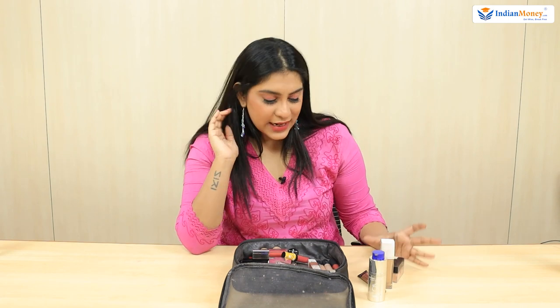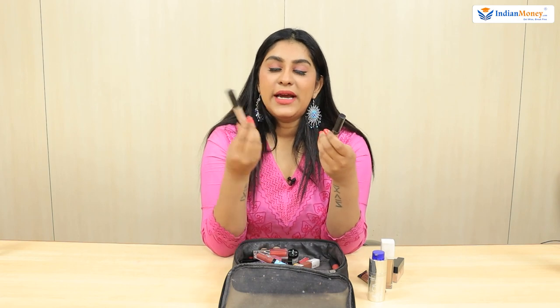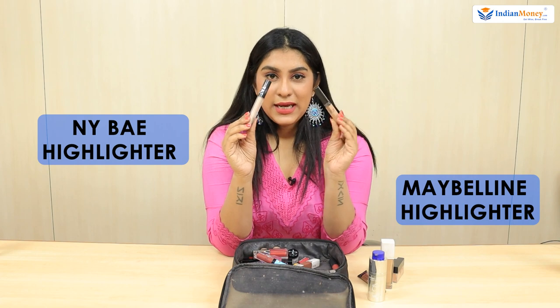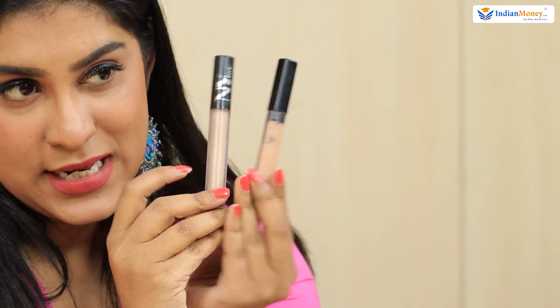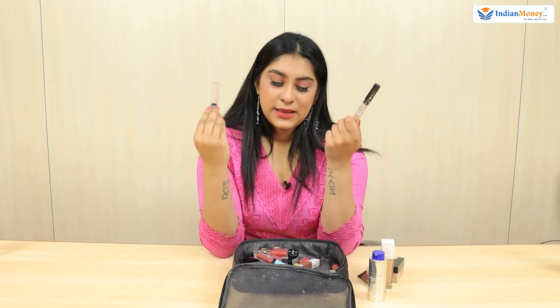After this, I highlight my face. I have two highlighters — one from NY Bay and one from Maybelline. The colours are almost different. I use the Maybelline one for day so it doesn't highlight my cheeks too much, and the NY Bay one for night when I'm using glitter eyeshadow. The day one I use for work, going out with family, or when I'm here for work.